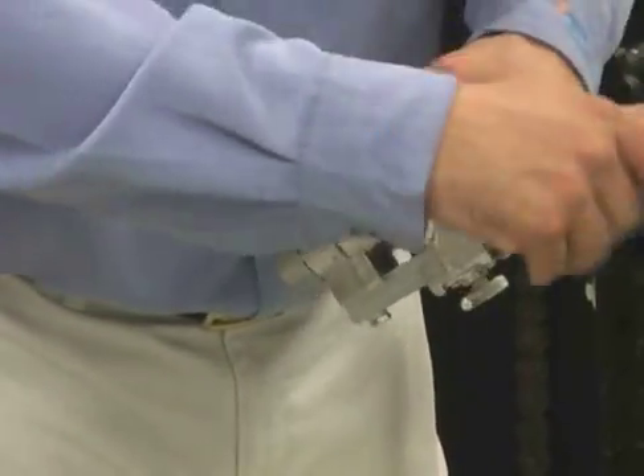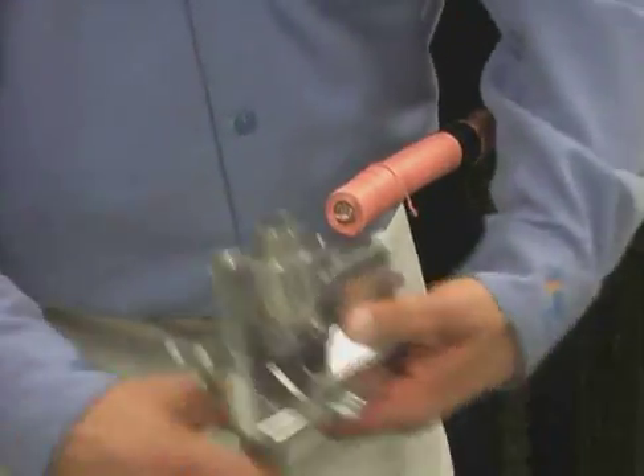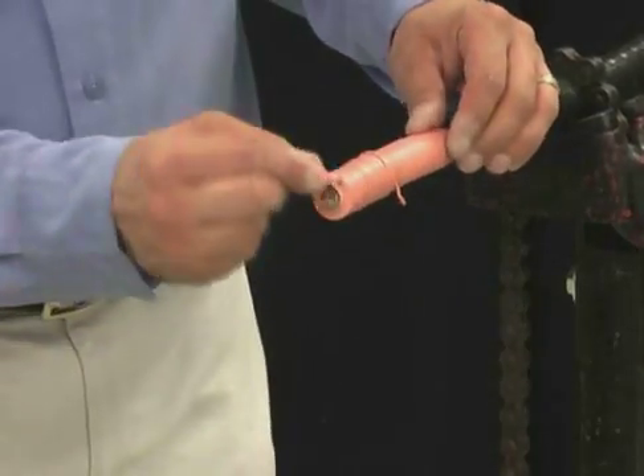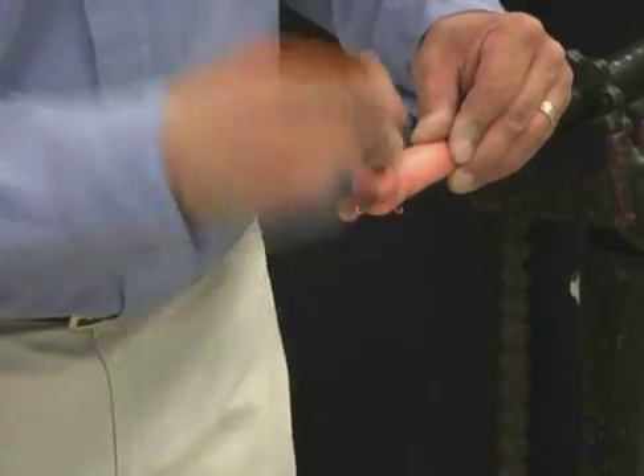Loosen the tool and remove from the cable. Spiral the insulation off and confirm the dimension.